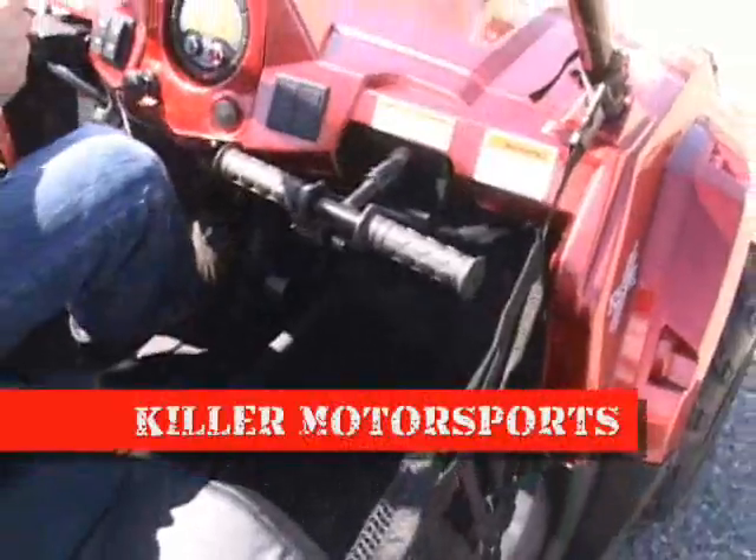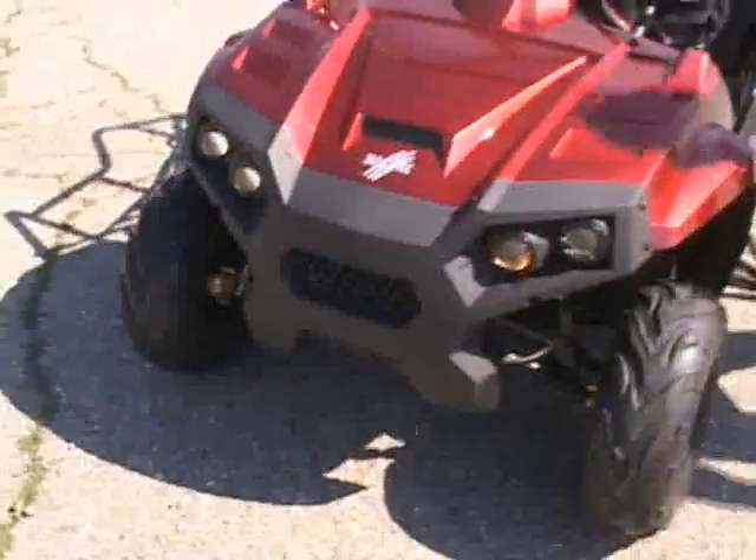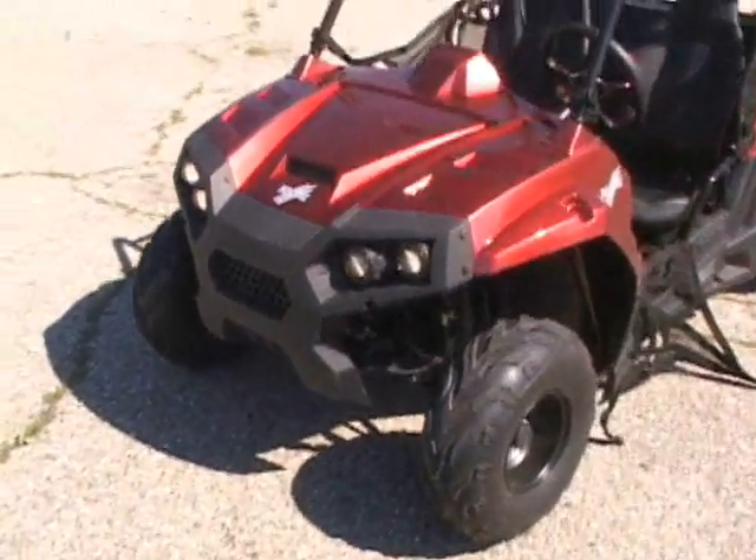It kind of fits me really pretty snug, but I think you could get a kid in here pretty well. You can see the design — it's really revolutionary. It's the first of its kind in the market.